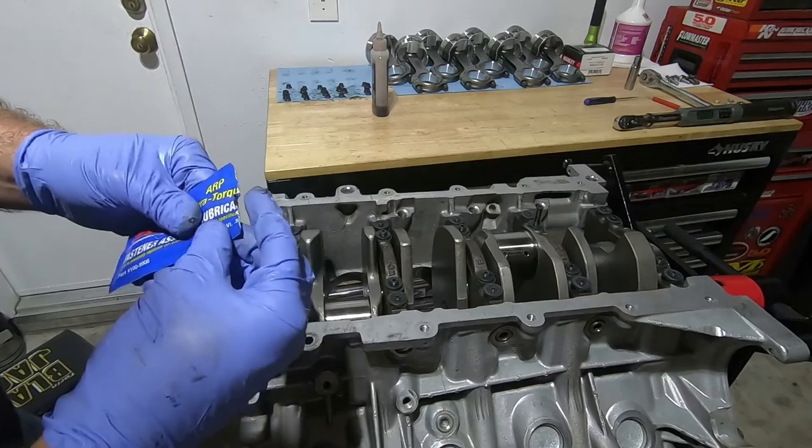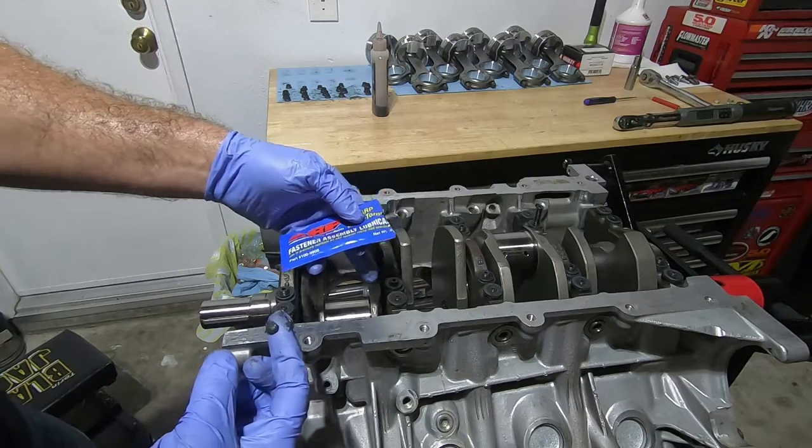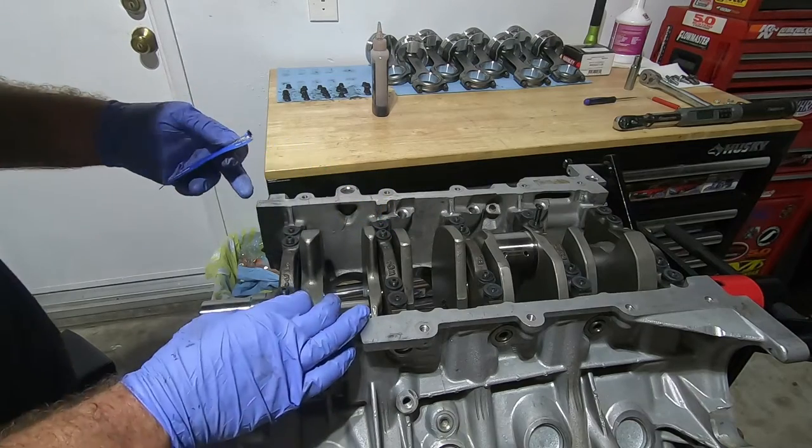Now that the washers are in place, I'm going to put a dab of this ARP fastener assembly lube on the top of the washers and on the threads of each one.